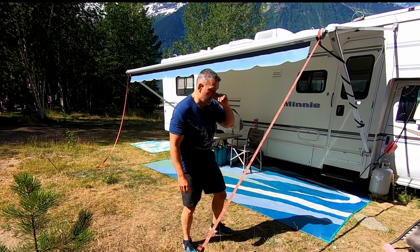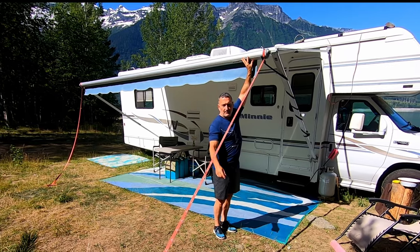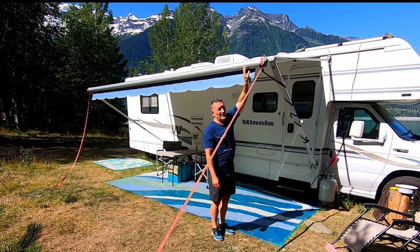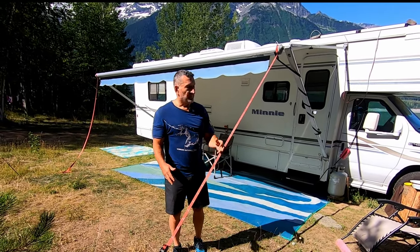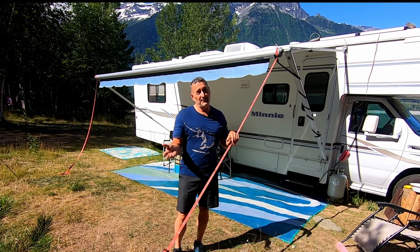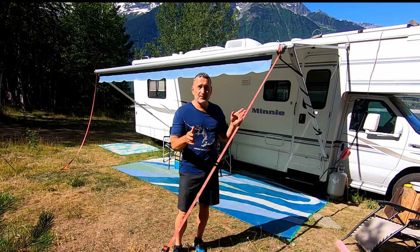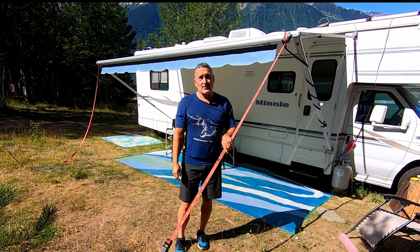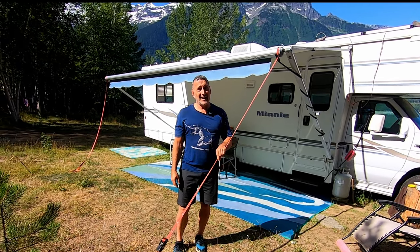The idea is that if a wind gust comes and wants to lift this awning up, your ratchet strap and the rebar in the ground negate that from happening. We can tell you from experience — there have been many times where the wind gusted and this thing won't even move. Whereas before, when we flipped the awning over our motorhome — which is why we're making this video — a gust came and flipped it like it was nothing. Trust me, those parts add up in a hurry and you'll be into thousands of dollars in repairs.